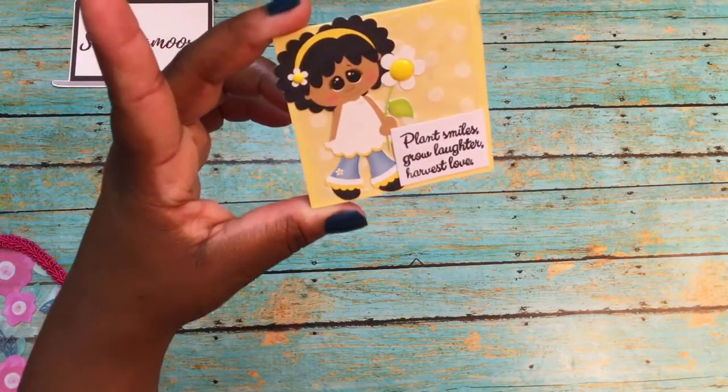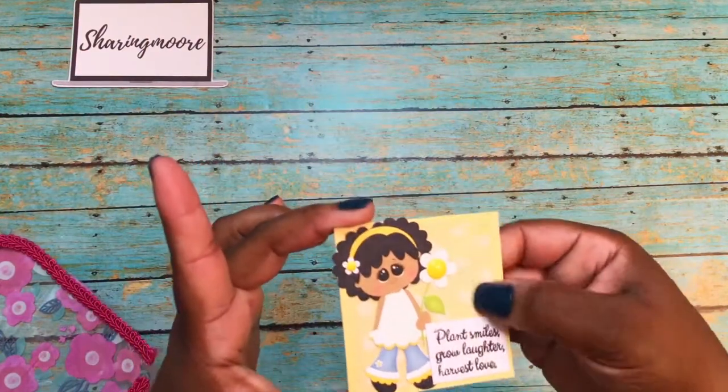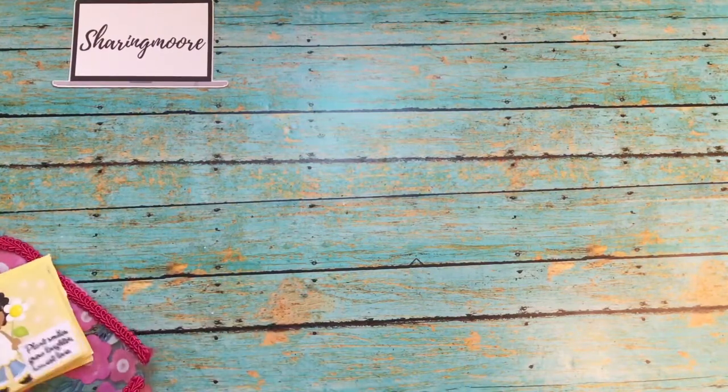Oh, that's really cute! This card says 'Plant smiles, grow laughter, harvest love.' It has a little girl and sunflower, an enamel dot, and some vellum polka dot paper in the background. Thank you so much, Natasha — really cute card, love that image!